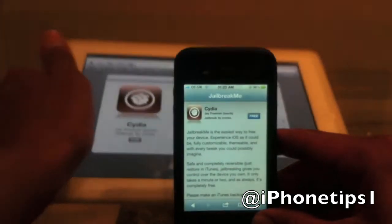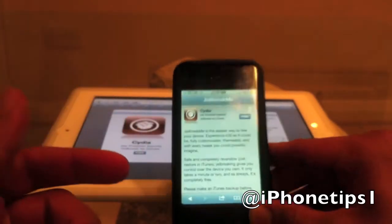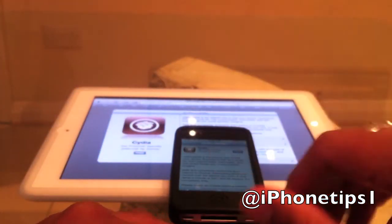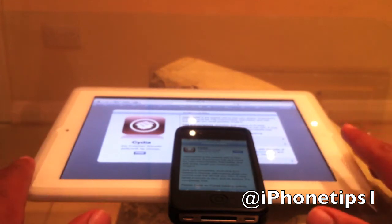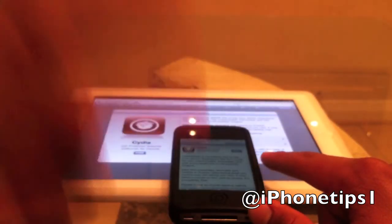If you want more jailbreak videos on iOS 5 when that comes out, make sure you hit the subscribe button for more tech videos on this channel. We're having a giveaway very soon, so subscribe for that and follow us on Twitter and Facebook — giveaways on there are separate. Thanks for watching, it's your iPhone tips one, peace.